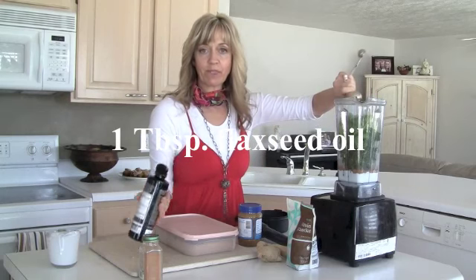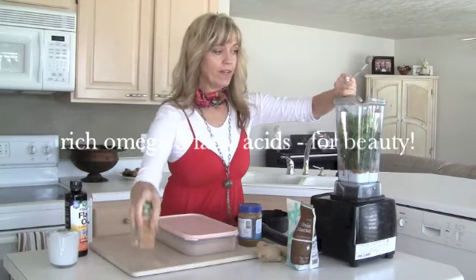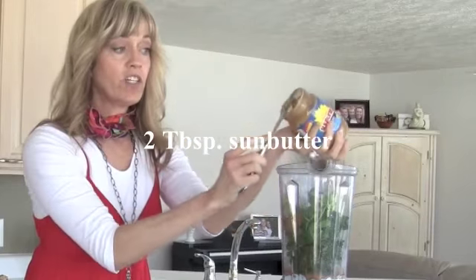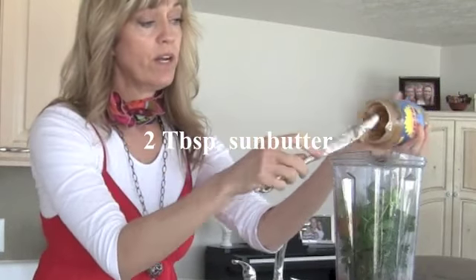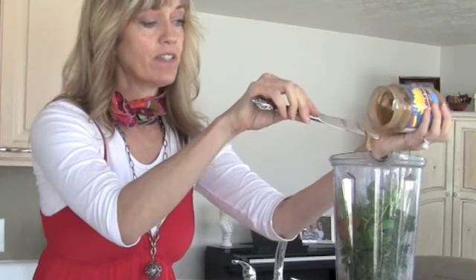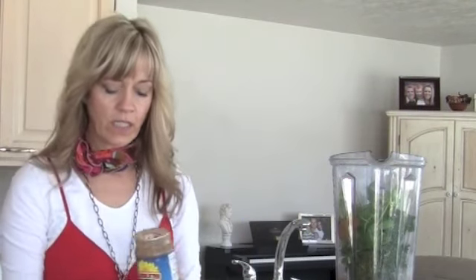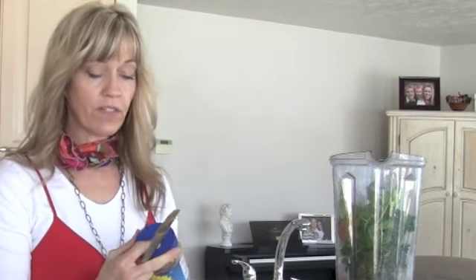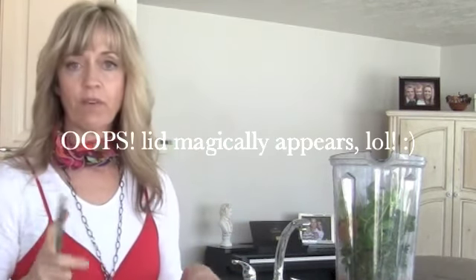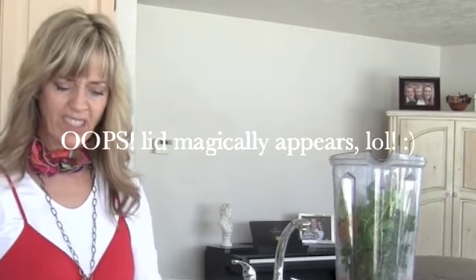I'll just do a tablespoon of flaxseed oil and two tablespoons of sun butter. You could use cashew butter or almond butter, but I prefer sun butter — it's awesome, it's made from sunflower seeds, and it's super good for you. Peanut butter is really difficult to find without funguses in it, and that's why a lot of people have allergies and issues with peanut butter. It's not so much the peanut butter as it is the fungus, so I stay away from it just to be safe.